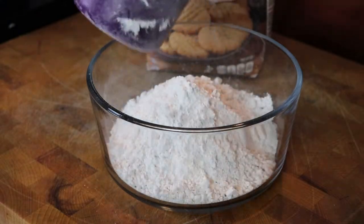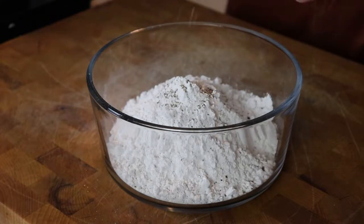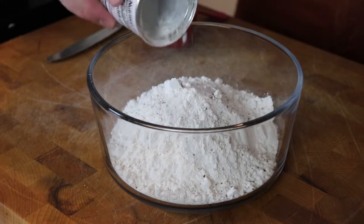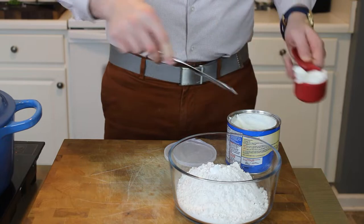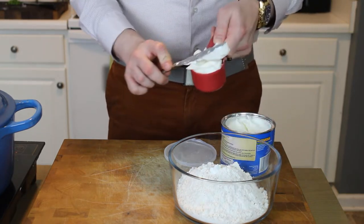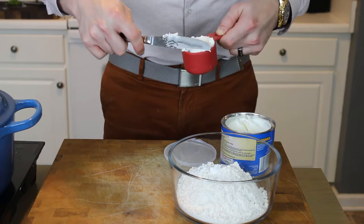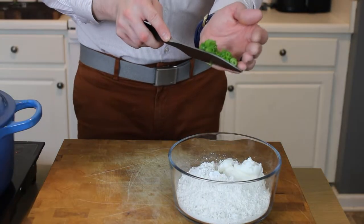One and three quarter cups of flour go into a mixing bowl, followed by some fresh cracked pepper and salt for seasoning. About a half teaspoon of baking powder — you can see how exact I'm feeling today. And one third cup of vegetable shortening; you could also use lard or cold unsalted butter for this, but shortening is shelf stable and I had it on hand. Once we add that, we're going to add in about three quarter cups of whole milk, just a little bit at a time so we don't oversaturate the dough.